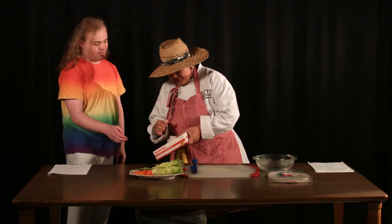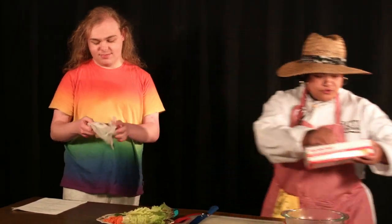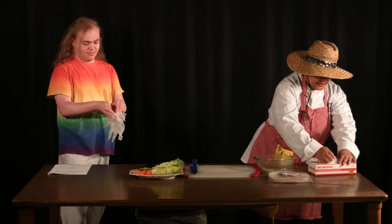Let's start making this dish, shall we? Let's put on a glove first. Here's two for you. Thank you. Hygiene is very important, guys.